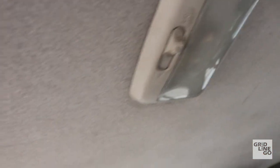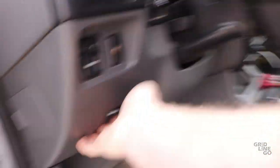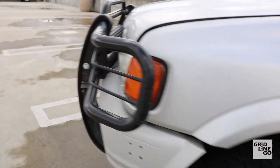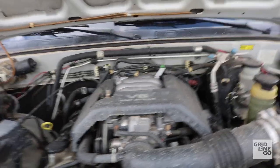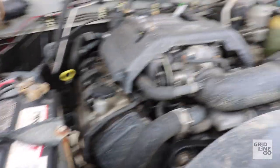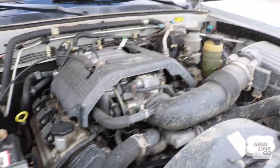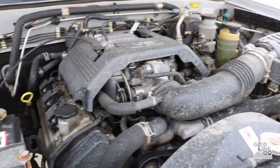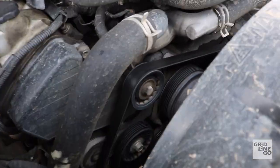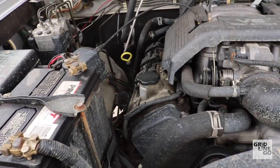Under the hood there isn't much to it — small 3.2-liter V6, dual overhead cam, which made a whopping 205 horsepower when new. Probably not anymore with 200,000 miles on it. I need to do the timing belt eventually — probably sooner than later — and I haven't even pulled it apart to look yet.